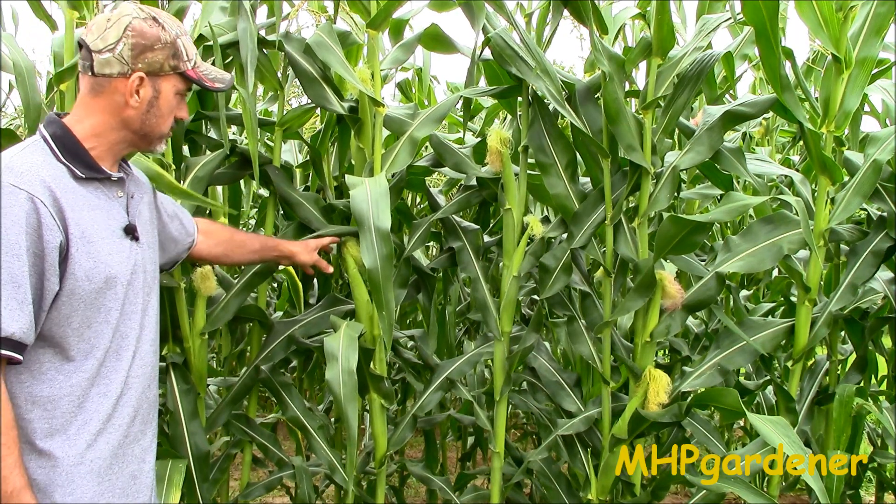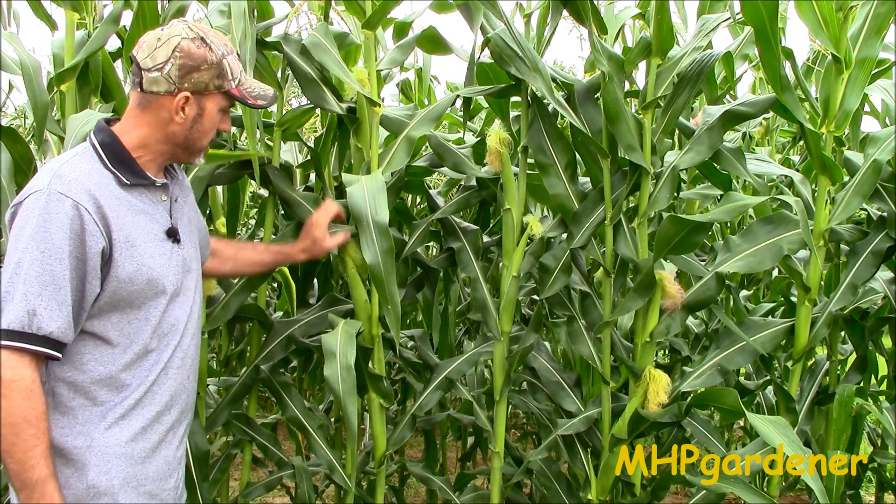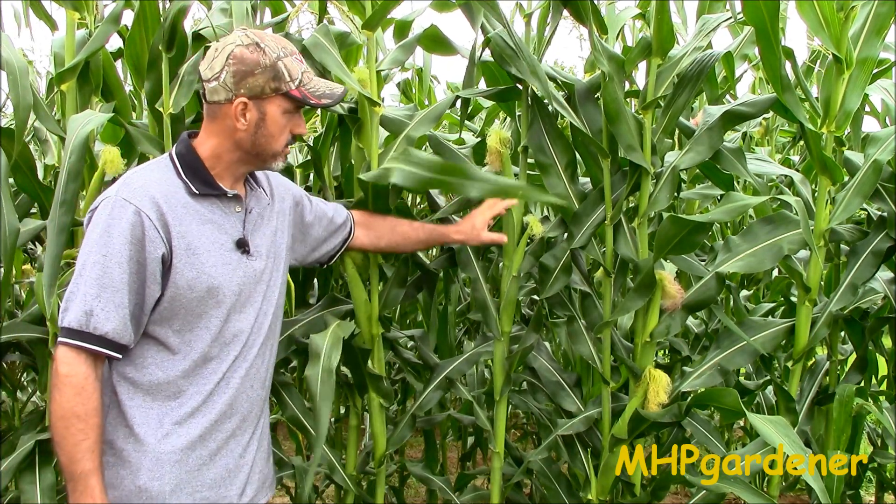Looking up here a little bit closer, you can see my ears starting to come in. It's looking like most of them are going to be two per stalk, coming in pretty good. So your corn is tasseling, the ears are starting to fill out, you're starting to feel pretty good about yourself — but you can't let your guard down yet, because you still haven't made those ears.